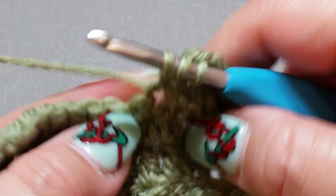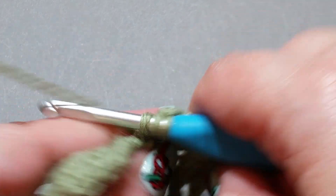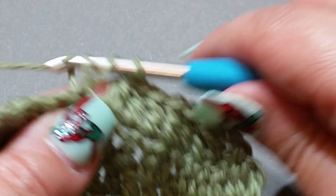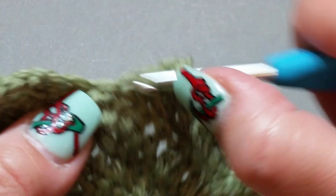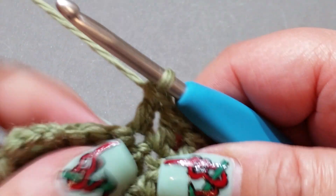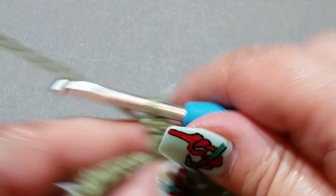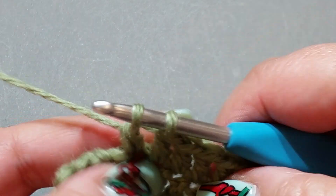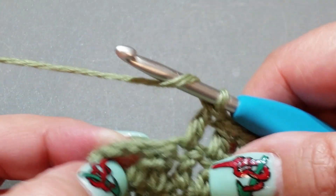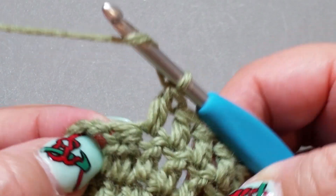Over the next couple of weeks I'm going to be doing a few different kinds of tutorials — things I've always wanted to know but nobody ever showed me. So I thought I'd do tutorials on those things, assuming there are other people who've always wanted to know the same. One of them is a chainless start to double crochet — a chainless scarf start — which will be one of my next tutorials.